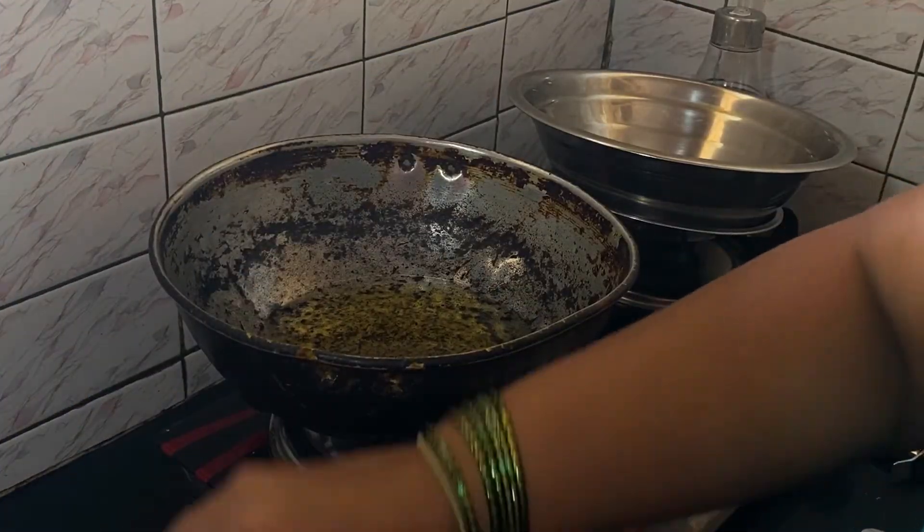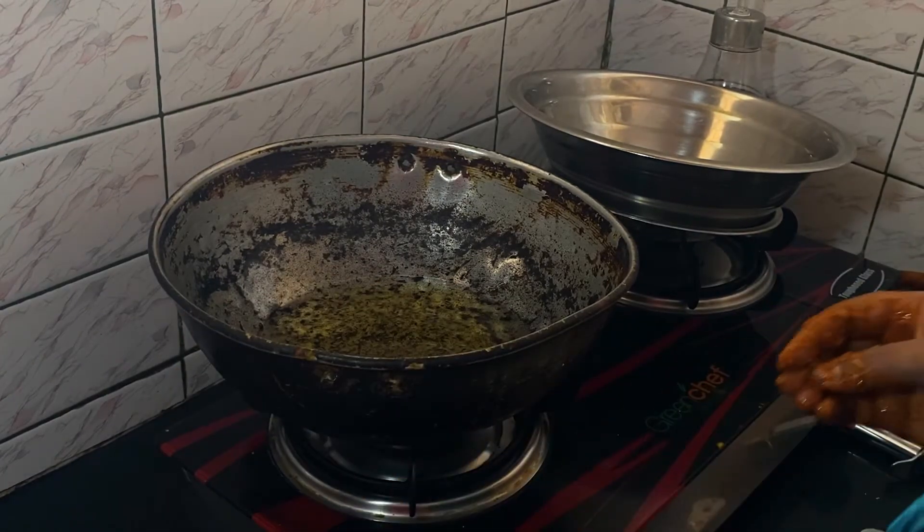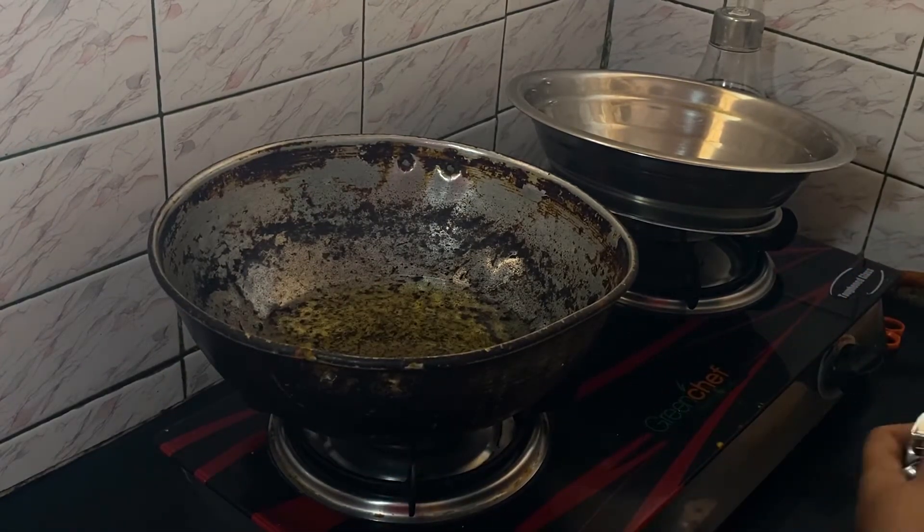I also have a bit of sauce on the side of the pan, so we'll let the pan go.